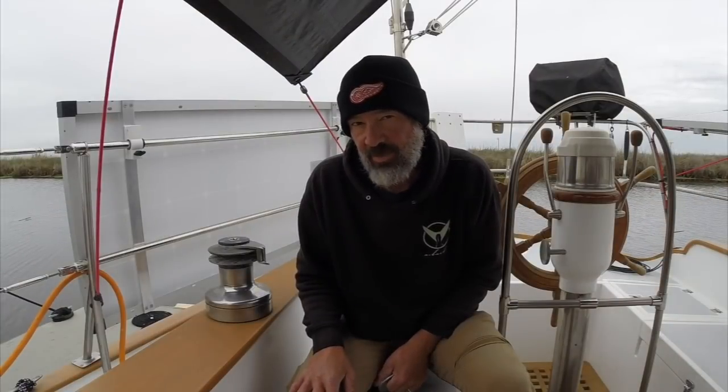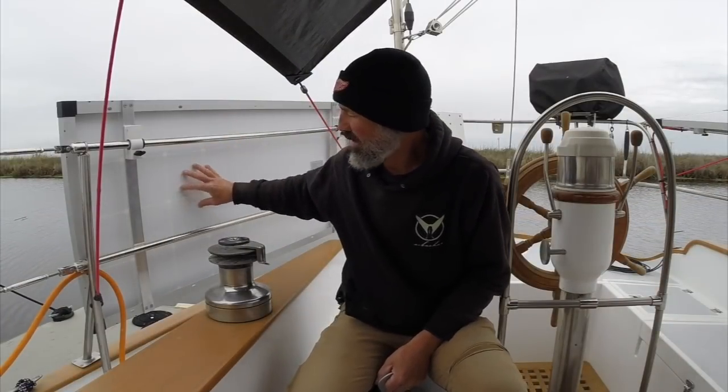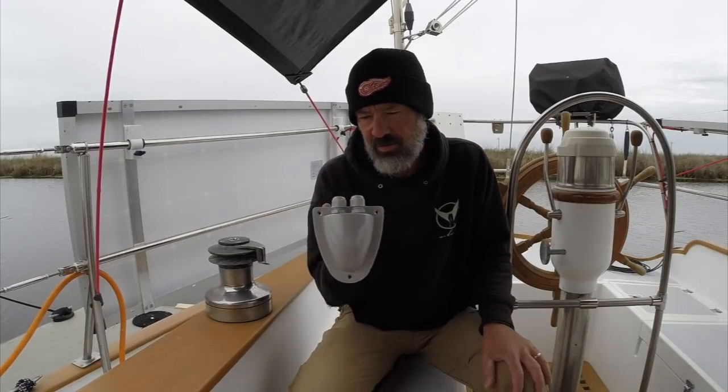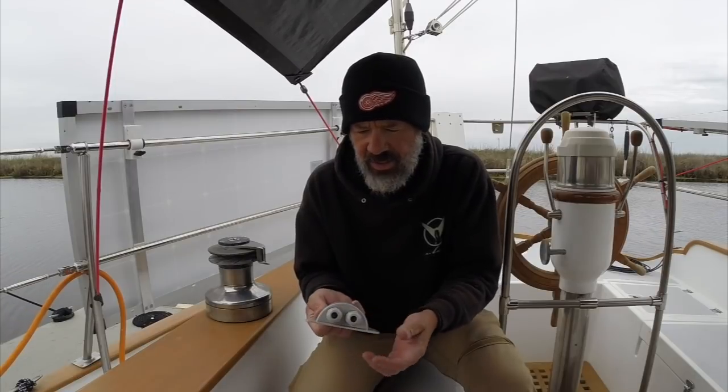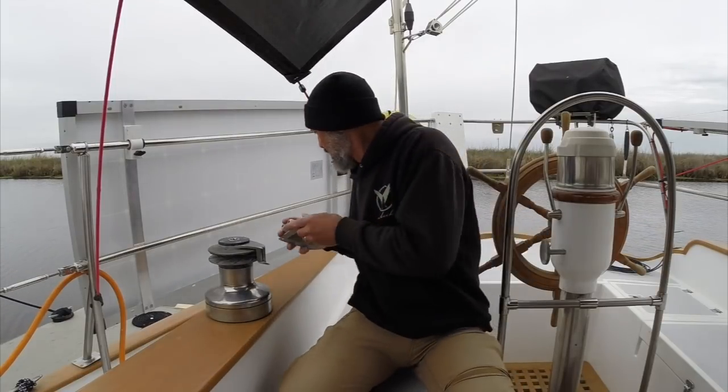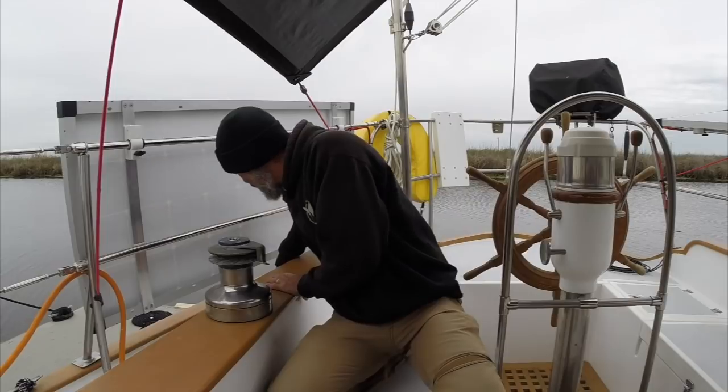Now we need to get the cables down from the panels to below deck into the boat. I picked up some RV cable gland fittings — they've got watertight connections. What I did was mark out on the outside of the combing where I'm going to put them, and now I've got to drill some holes in the boat.